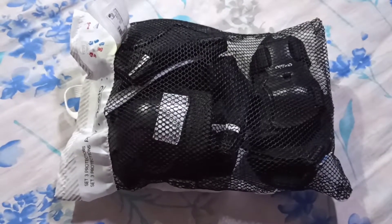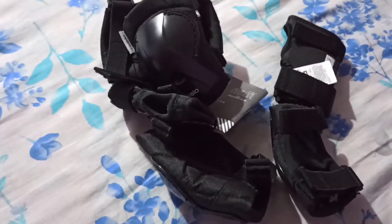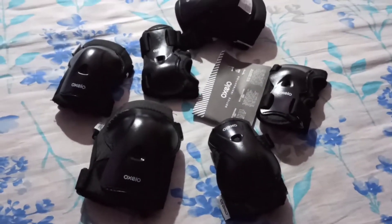In this video, we will be checking Decathlon skate protectors. This protector is available in three sizes: small, extra small, and double extra small. Small is for age group 9 to 15, extra small is for age group 6 to 10, and double extra small is for age group 3 to 7.